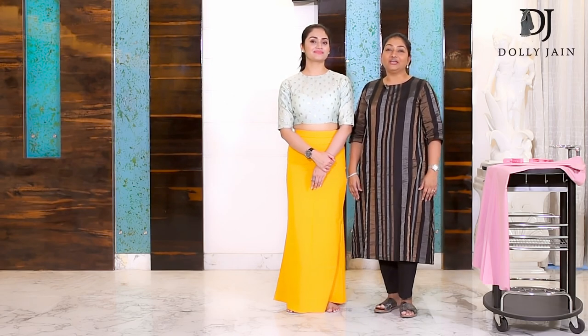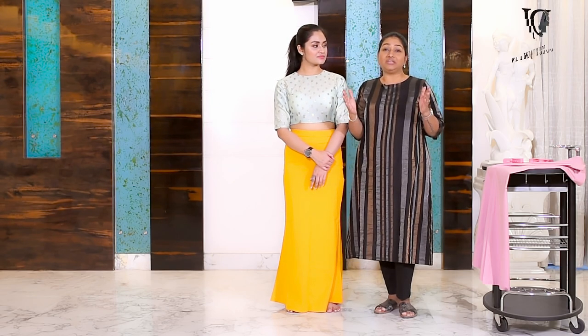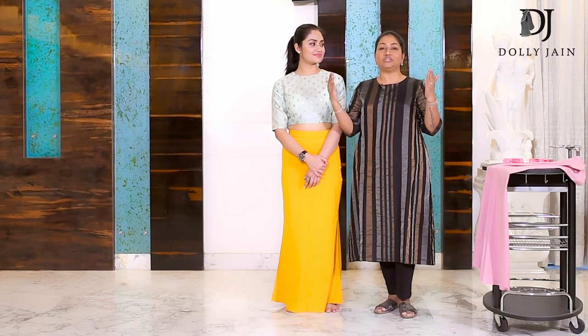Hi my beautiful family. You all know I've introduced the new decote. The new decote is the petticoat's new version. It's the 20th century and I think we need to upgrade ourselves — from petticoat to the new decote. The speciality of the decote is that it is made of cotton fabric, and being cotton it still has its stretch.